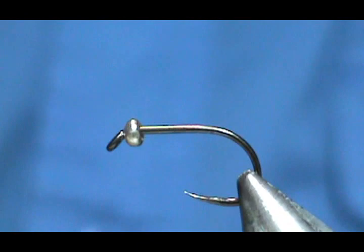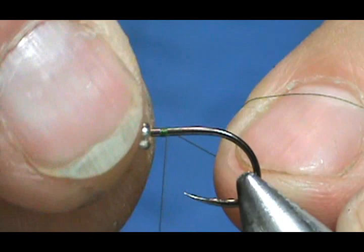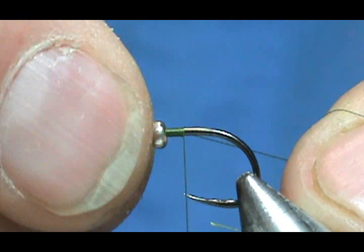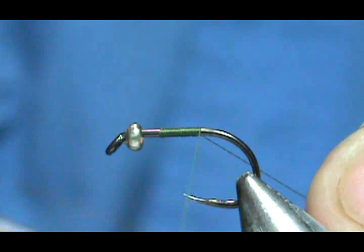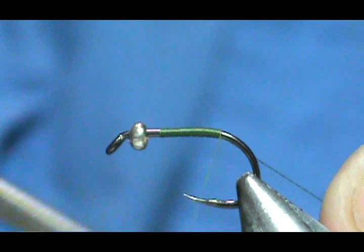I'm going to use olive thread and just start the thread behind the bead, leaving some space because that bead is going to end up somewhere around there. We want about one eye width between the bead and the eye of the hook. We're just going to put a base of thread down and come down slightly around the bend there, giving the butt section just a little bit of a curve.